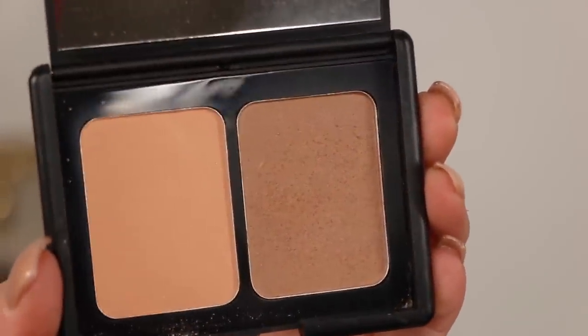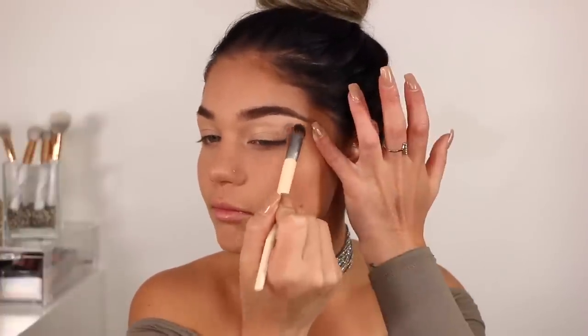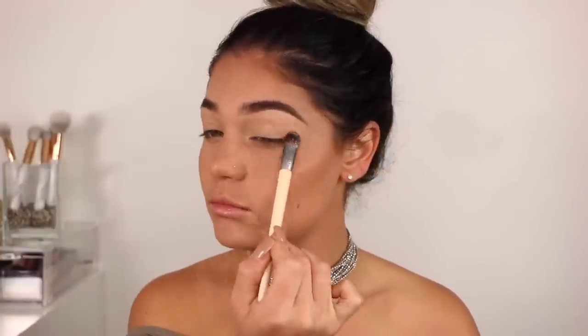Going in with some powder bronzer and a little blush — this is in the shade St. Lucia. I'm going right in with this bronzer first. Once I have all of that on and blended, I'm moving over to the eyes. I'm going in with the concealer again just to give my eyelids a primer. I don't think I use eyelid primer anymore — I literally switched over to just concealer and I find it works so much better. I'm bringing it up to my brow bone as well, then using a little bit of that translucent powder to quickly dust over it and set it down.